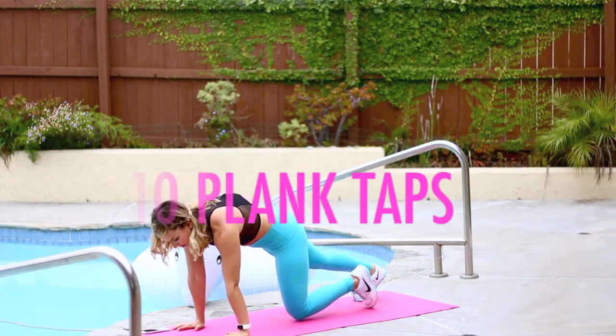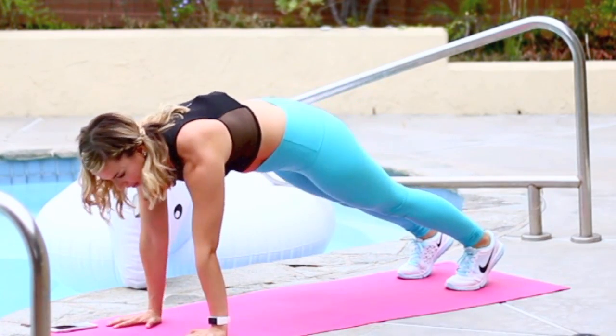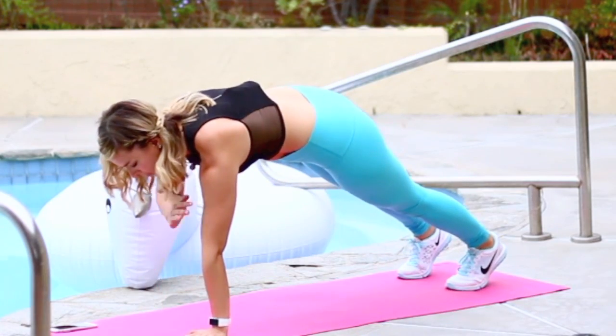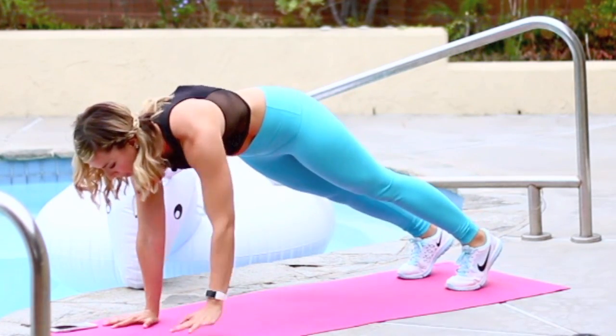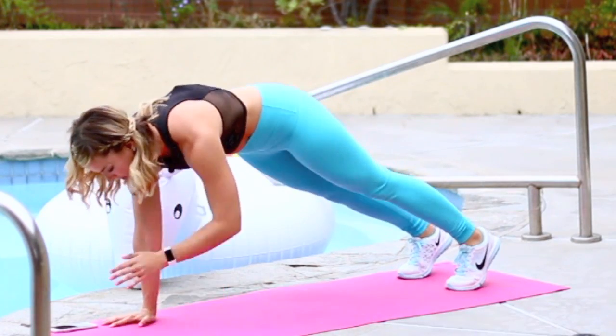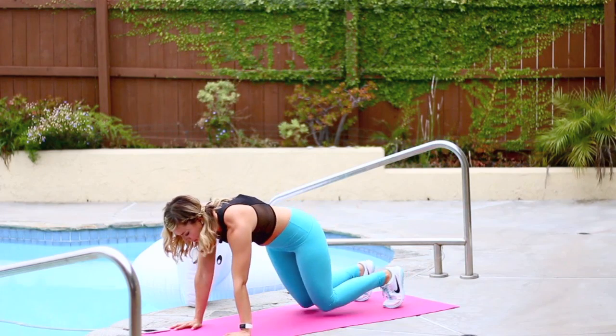So this is what it looks like. Hands on the ground, feet back. Tap one shoulder, set your hand down, tap the other shoulder, set it down — there's two. Five, six, seven, eight. Last two. Last one. Knees down.